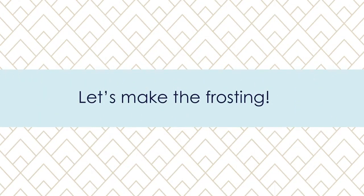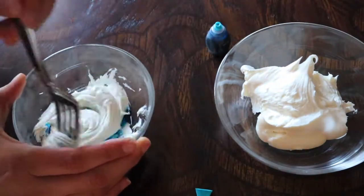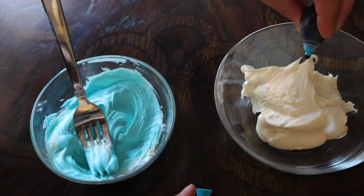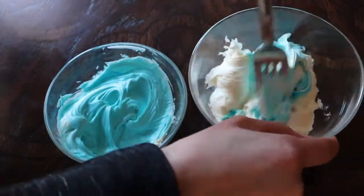Now for the frosting. We are going to make a winter themed forest, so I am going to make a few shades of blue icing. I used buttercream icing, but I bet a cream cheese flavored frosting would work well with the eggnog cupcakes too.